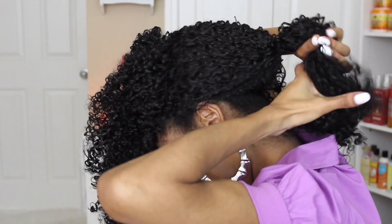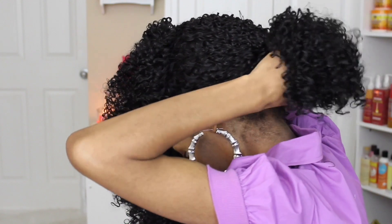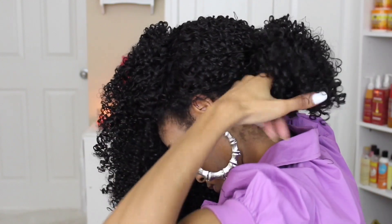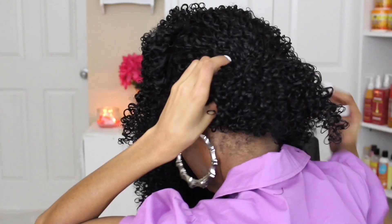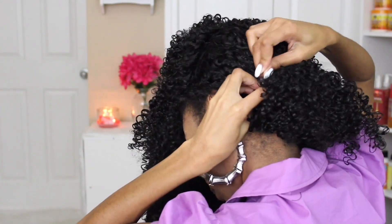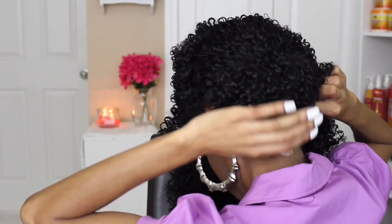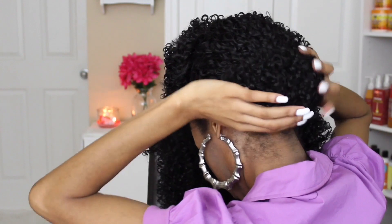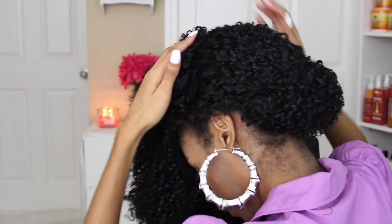Now that we've got our loose pony, we can go ahead and create the base for this faux bob. I'm just going to grab the ends of the ponytail and roll and tuck it under — it's pretty much going to be really seamless. I chose a black elastic band so that nothing is showing on top of the faux bob. This is going to be our base; this is what all of the hair is going to fall on top of.